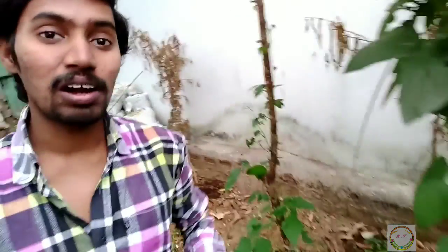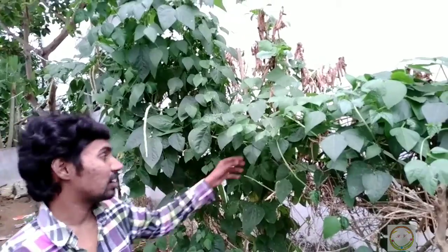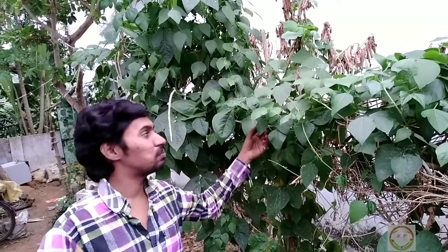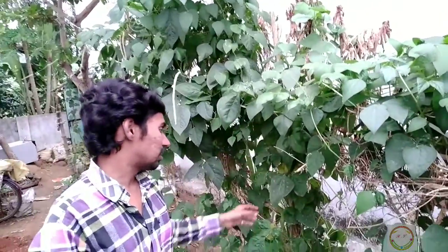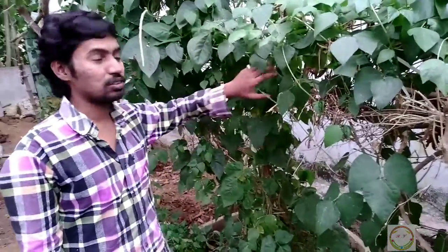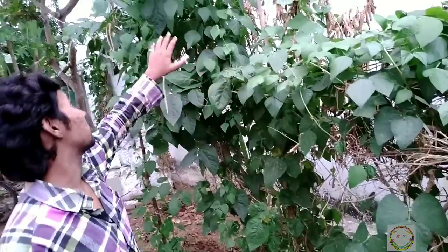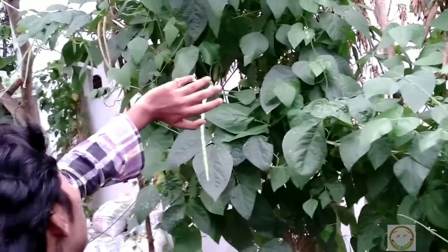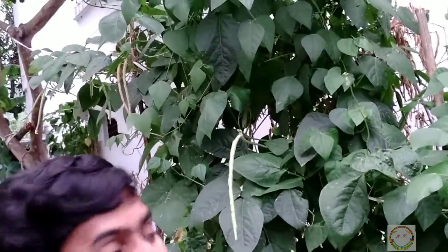When you give fresh organic support into the soil, the humus in the soil gets enriched, and it helps the plants to grow well. That's the result of this. This plant is a type of support-needed plant, so we have built a structure using sticks and plastic ropes so that this plant gets support, and we are also providing support with the help of some trees.